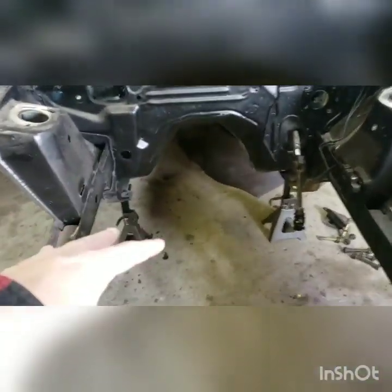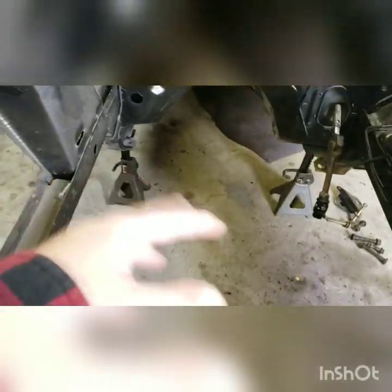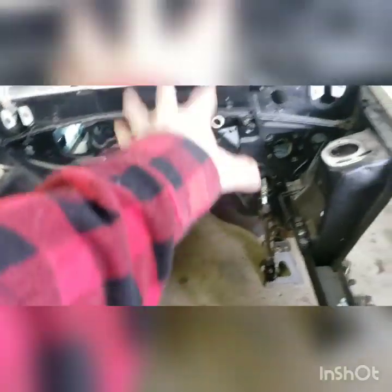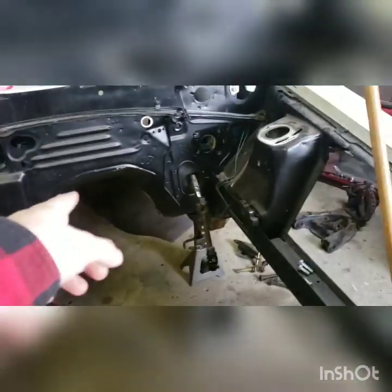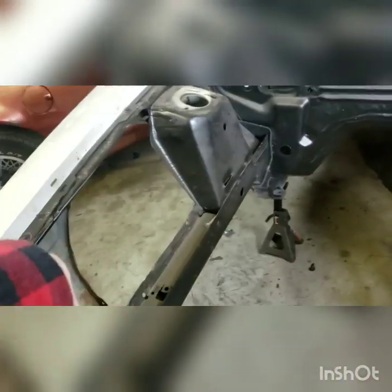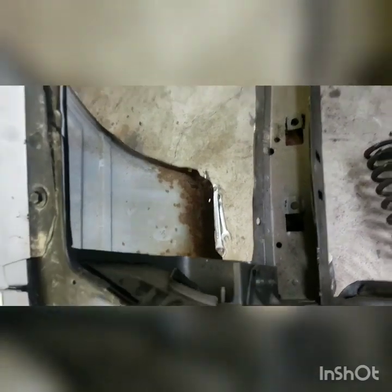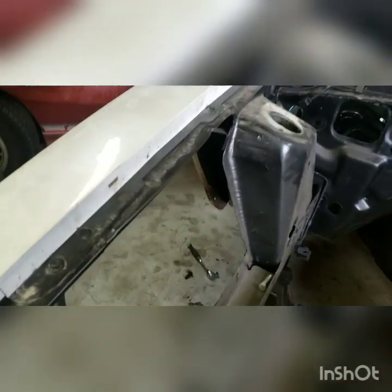Now, this car — I've removed the tubular K-member from it so I can get all of the rust taken care of, because I want to paint the entire bottom of the thing. So I'm starting with the trans tunnel inside of the wheel wells, and I may even pull the fenders off. I'm not sure how much effort that takes, but they do have some rust at the bottom.